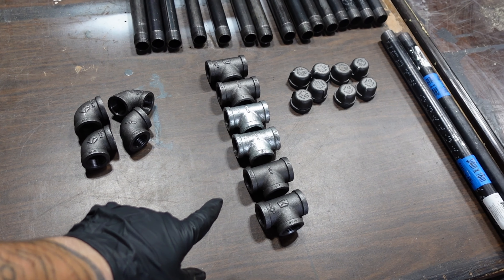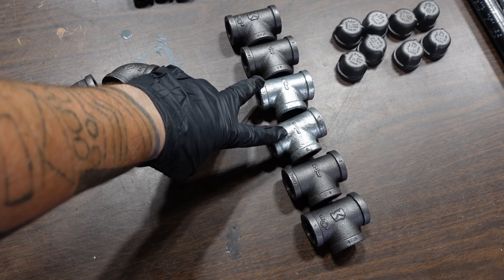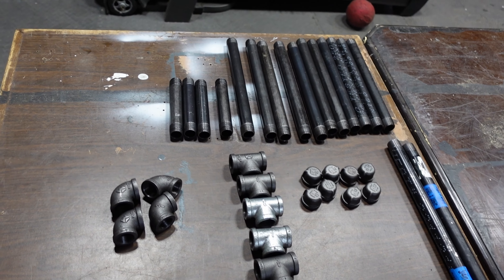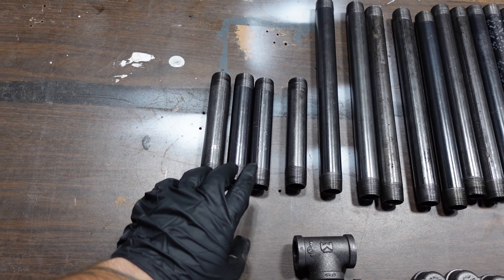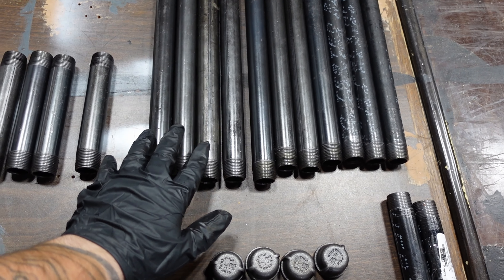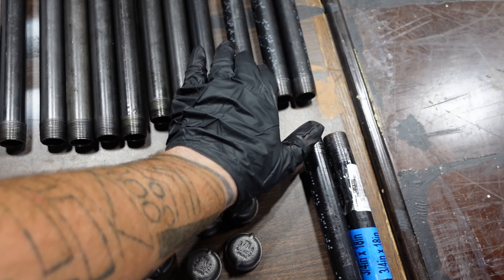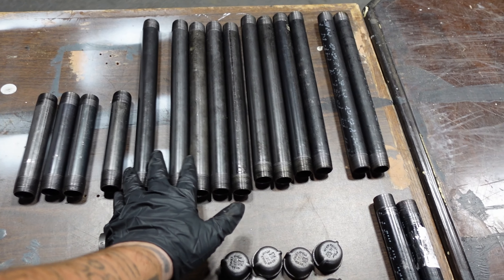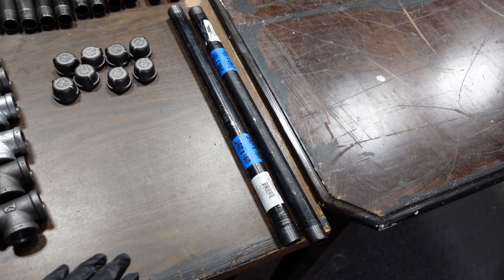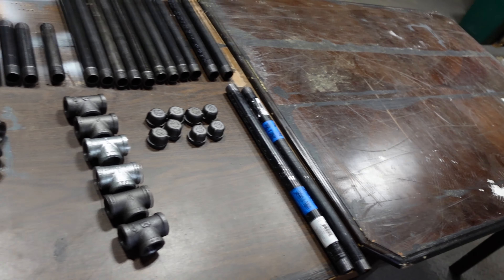So I have all three-quarter inch black steel pipe. I have three 90-degree elbows, and then I have six T-fittings — they ran out of the black ones so I got some stainless steel, not a big deal. I've got four of the six-inch pipe and eleven of the twelve-inch pipe, and two of the eighteen-inch pipe.